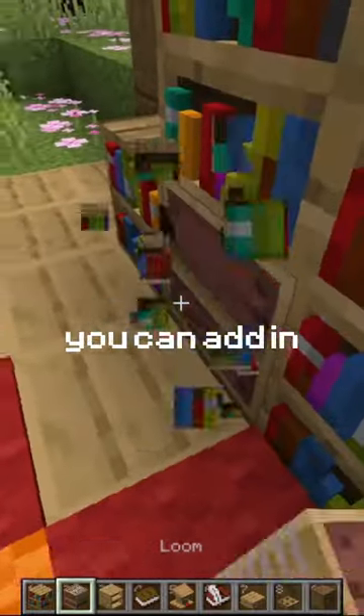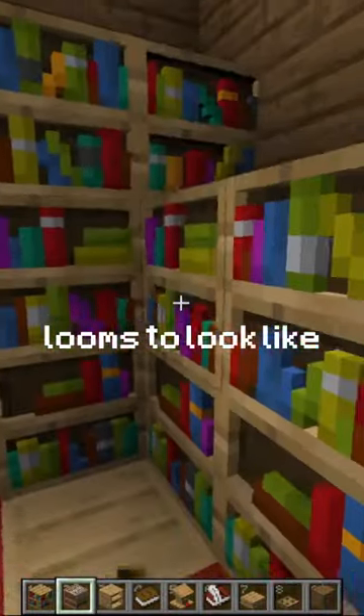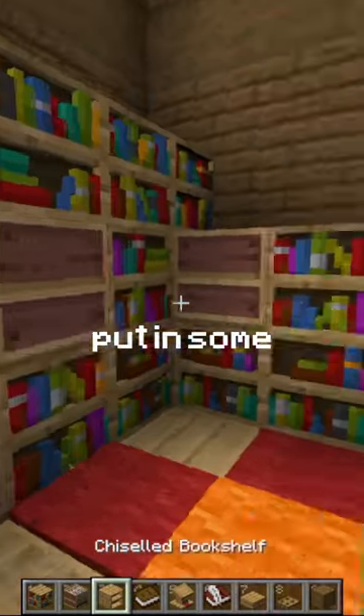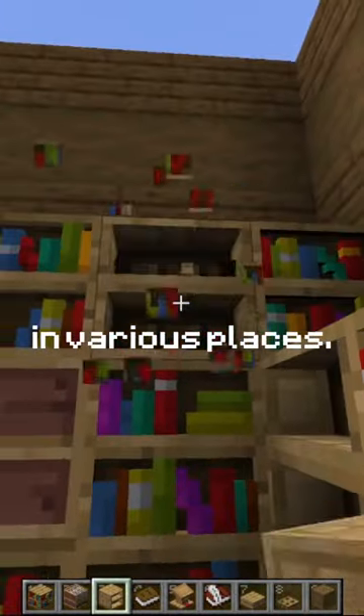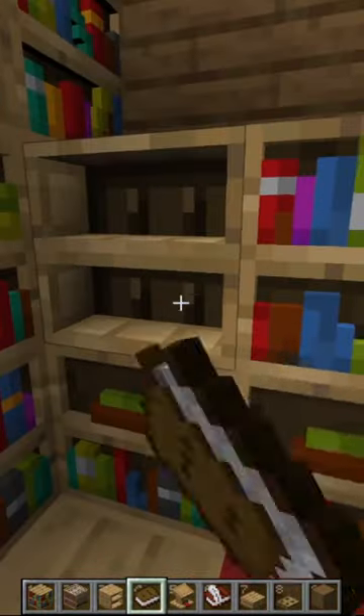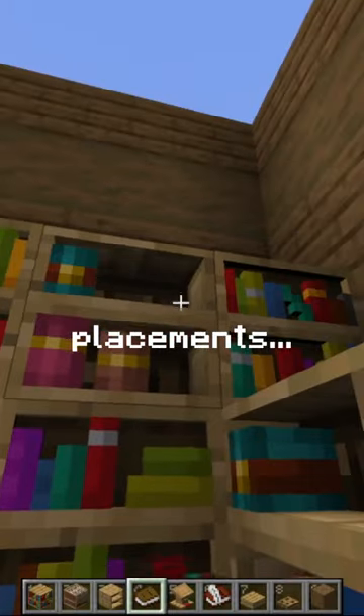Once you've got a shape that you like, you can add in some looms to look like empty bookshelves. You can put in some chiseled bookshelves in various places, and fill these chiseled bookshelves with random books in random placements.